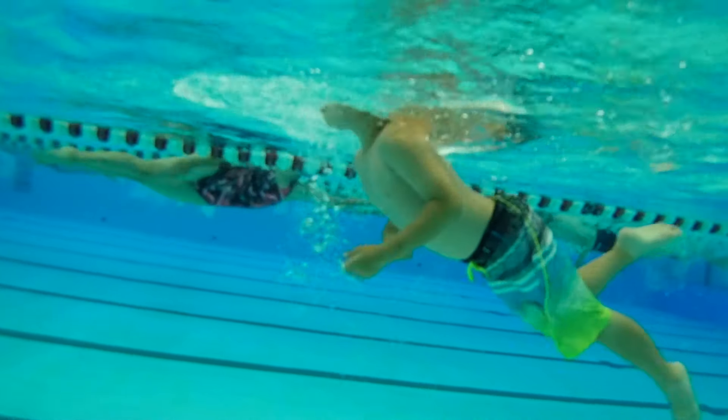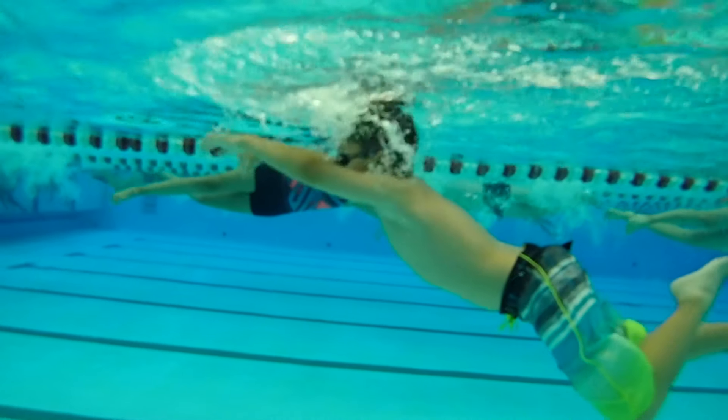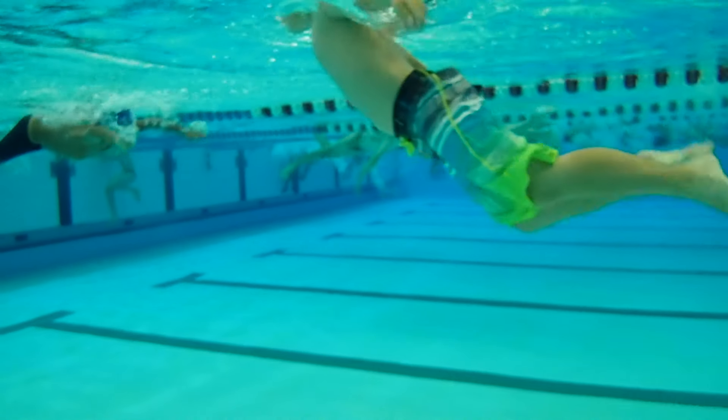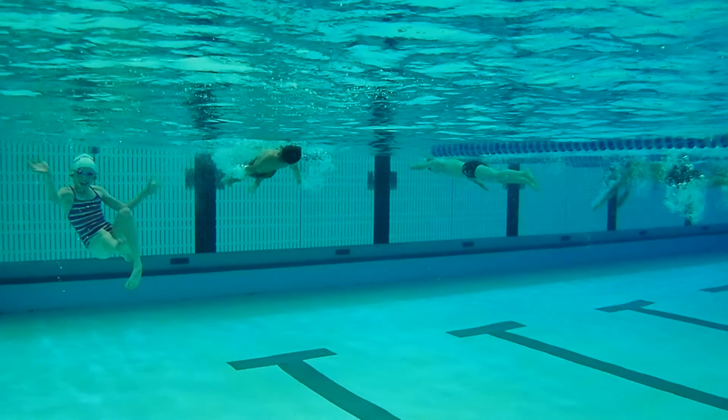Every time you pull the water you have to have your arms come out of the water and recover. If you recover under the water, the officials don't like that. So we have to work on having our recovery above the water every stroke. I know it's a long 25 meters, but that's something we need to work on.